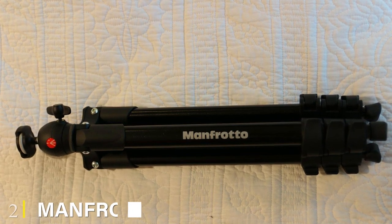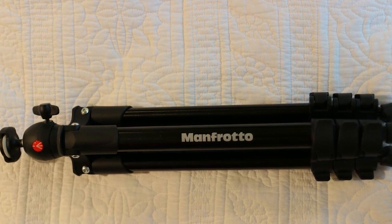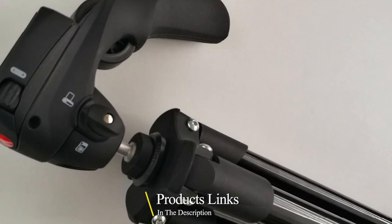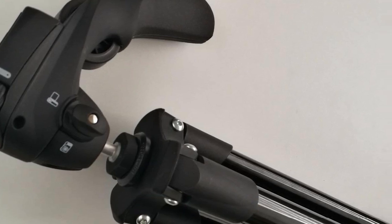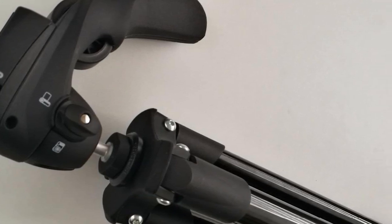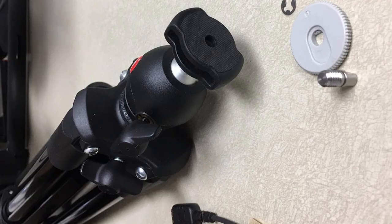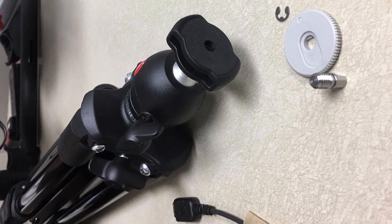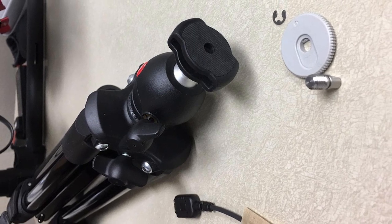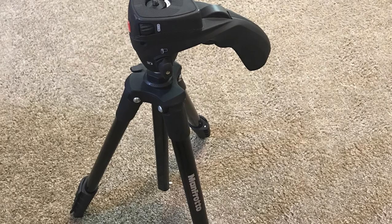Moving on to number two, we have the Manfrotto Compact Action aluminum tripod. In many ways the Manfrotto Compact Action is the opposite of the Joby GripTight — it's large, tall, and not suited to a huge variety of conditions, but it boasts greater reach and more stability than smaller options can offer. It has all the features of a truly professional tripod at a price that won't break the bank, and it's a solid option for iPhone photographers who don't mind a little extra bulk in their camera bag.